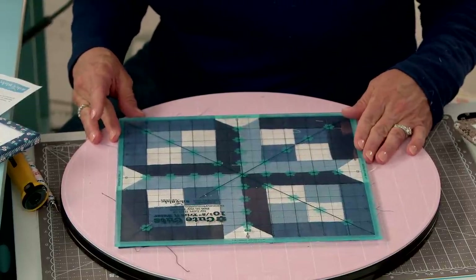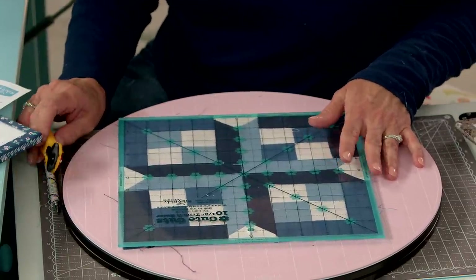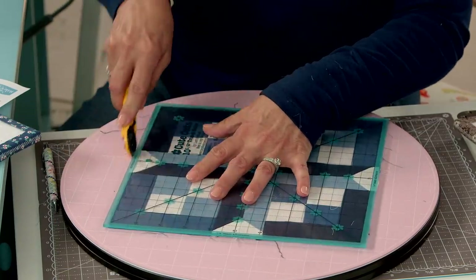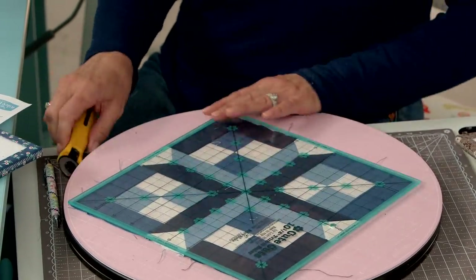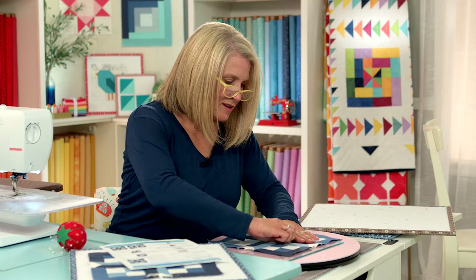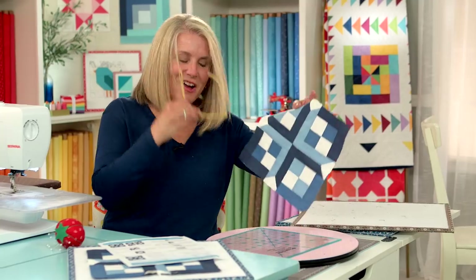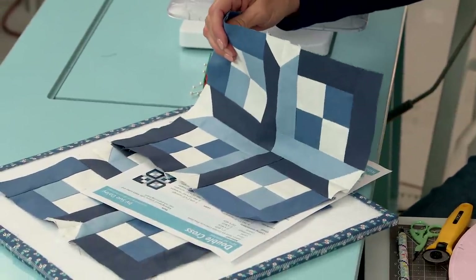This is a fun quilt block that she designed. Line your center sections up — there's not much but threads to take off. Just a few more loose threads. The double cross quilt block is finished. I can't wait to see what Sue Daley does with her block. Join us next time for block number 14.